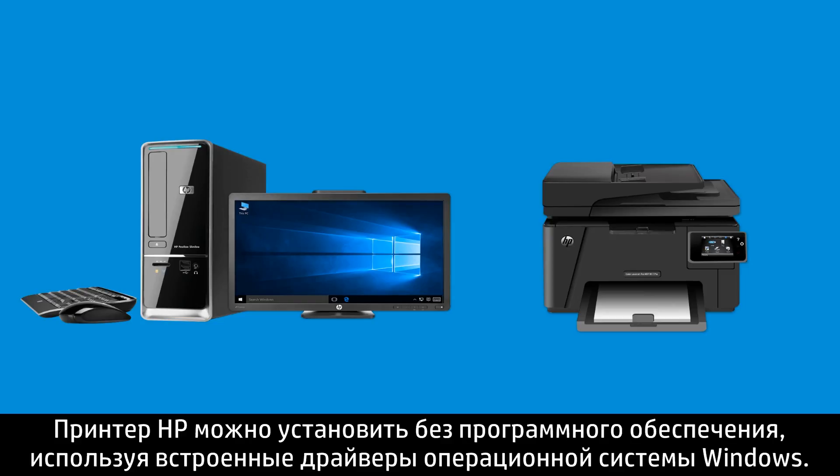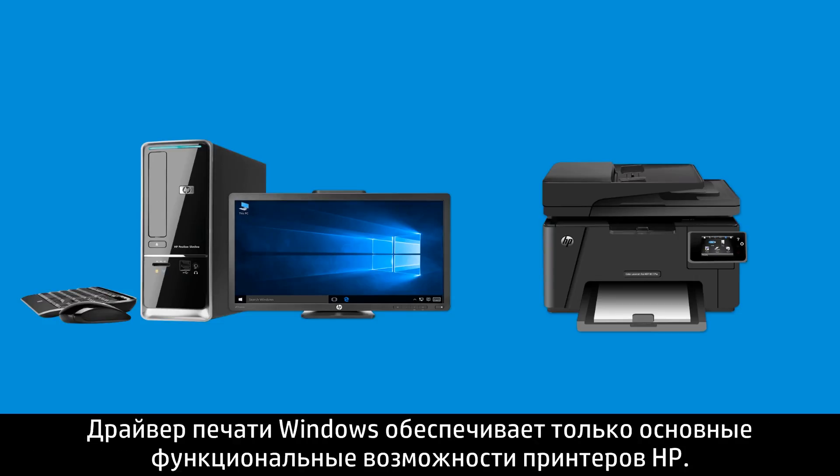You can install an HP printer without any software by using the drivers built into the Windows operating system. The Windows print driver only provides basic functionality for HP printers.